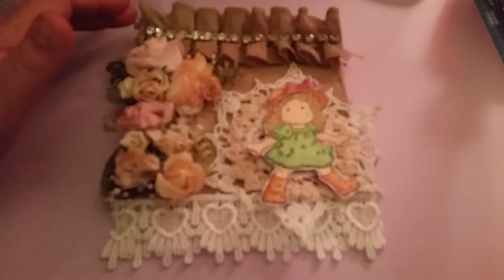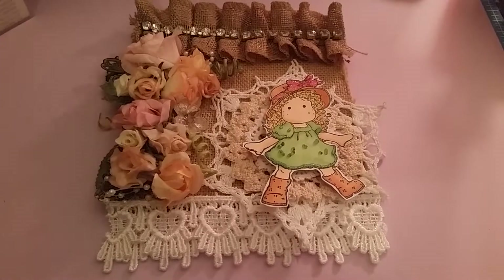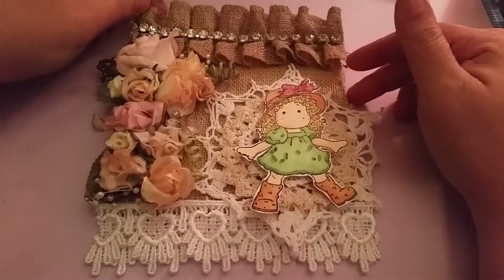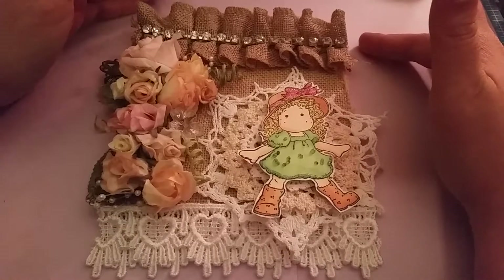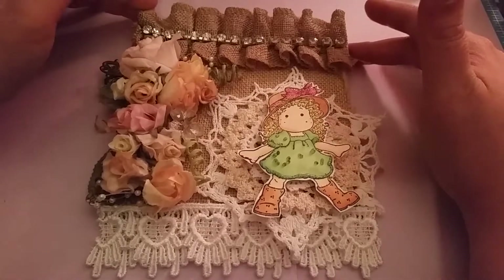I was so happy with all of the wonderful goodies that Julie sent me, so I was super excited to get creating. I'm just going to show what I used on the project because there are several items. So what I decided to create was a card, which I have not actually done in a while. I wanted to try to incorporate several different types of projects, and I got a ton of fabulous doilies and flowers, so I really wanted to utilize those.